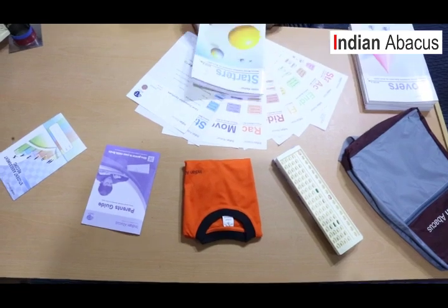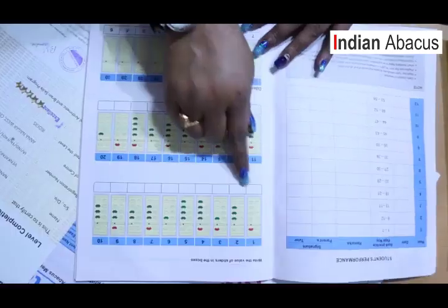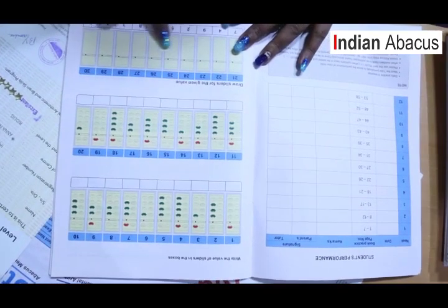To start off, this is the Starters level — the first level where we begin. The very first week is recognition of colors with numbers, meaning value is first recognized in the child before they start calculation. Next, we go with direct addition and subtraction with single digits, and then we introduce the two-digit tens column.